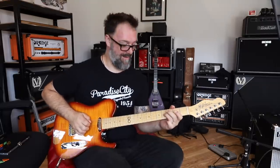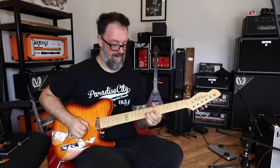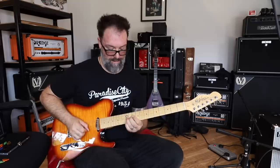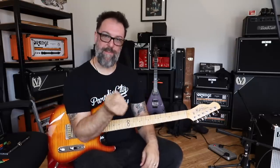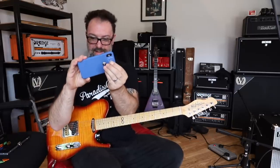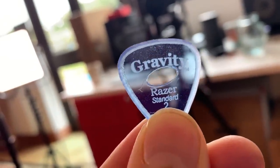Oh, that was absolutely a good scene. I really like this. It's familiar to me because the shape is the same, and I like the fact that it's a little bit more grippy with the hole. So this has been a really interesting experience for me to try the Razor Standard with a hole. I don't know whether they call it something different just because it has a hole. There you go — there's a close-up. This one's been battered in my box.